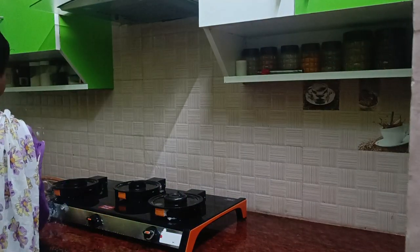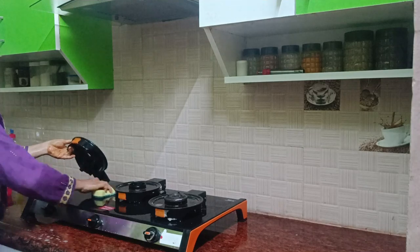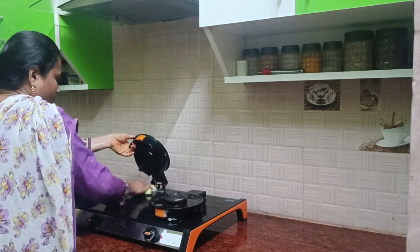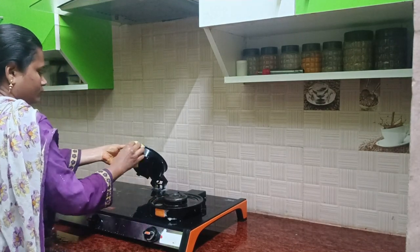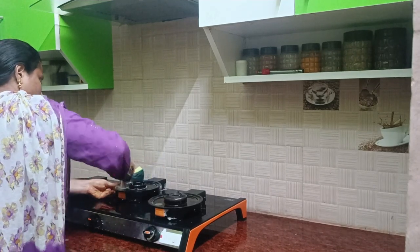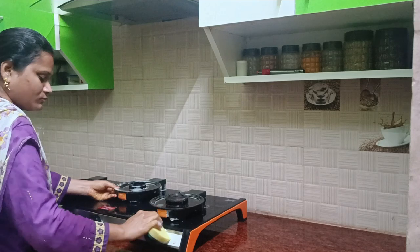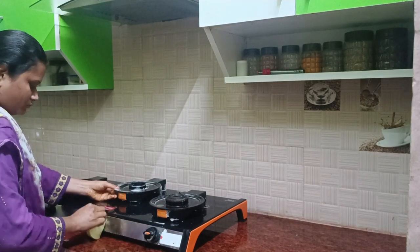We use the scrubber to clean it. We are using the scrubber to clean it. We will use it as a full view of gas. Glass drop has a thickness of 8mm. We will use the heat pressure and breakage.